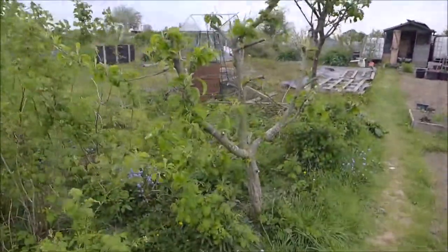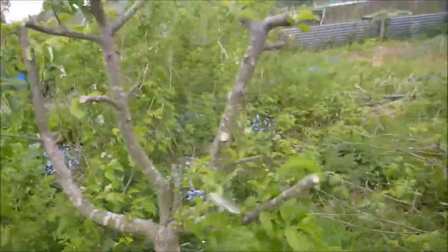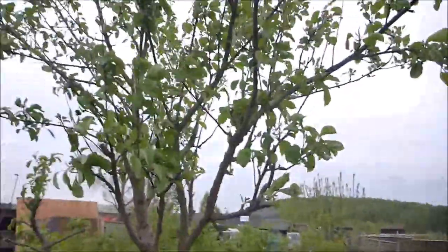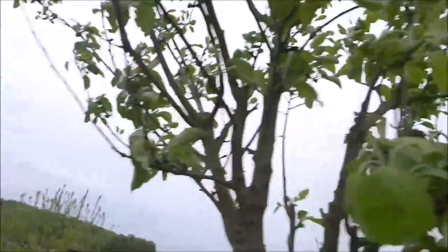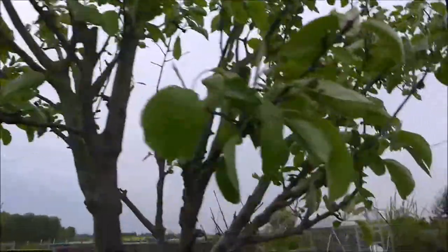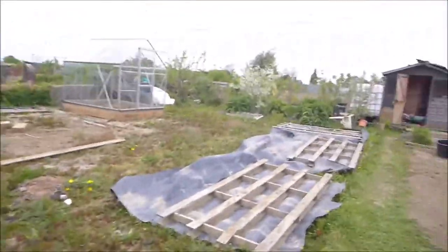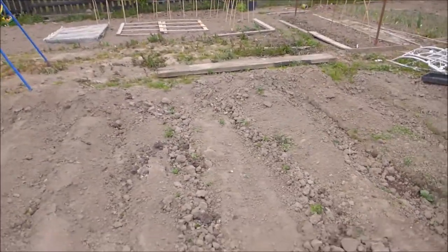So this is our half plot. We've got two trees here too — this one has been pruned within an inch of its life this year so I don't think we'll get anything off it, but this one looks good. Again, I don't know what it is — if anyone has any ideas let me know. It's not got any blossom on it at all. That's our plot and Alan's plot, with lots of planning to be done. Our potatoes are coming up — we've been earthing those up; I'll probably leave them now or maybe do one more earthing up.